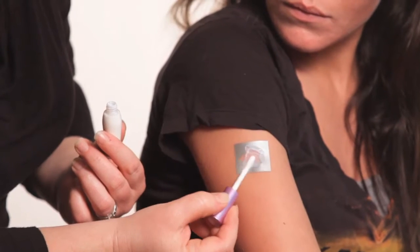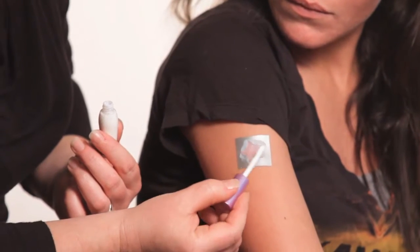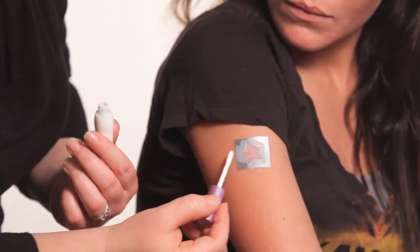Now, our adhesive is FDA approved. If this gets in your eyes or in a cut or anything, it's okay — just wash it off.